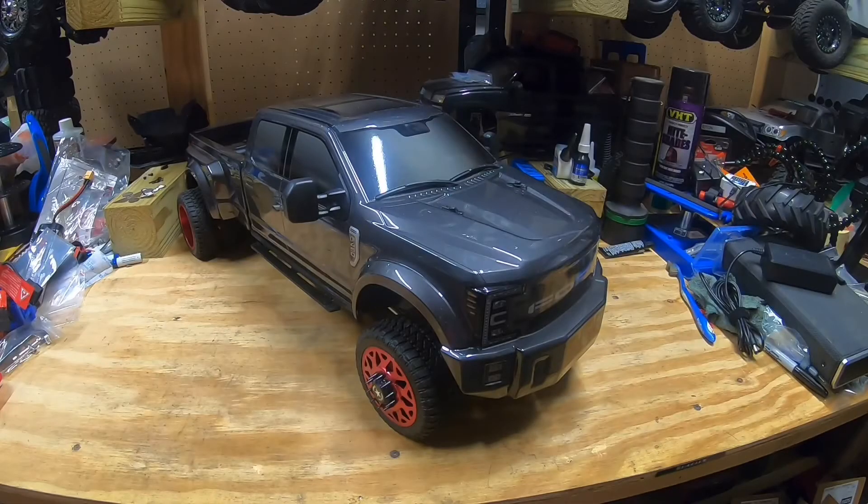Welcome to XXL RC. Today we're talking about a truck that has become very popular in the RC community over the last year or so. I'm sure you've seen it on Facebook or in some of the community forums for RC groups — this is the Sen Racing F450. I remember when they first announced this I was like I gotta get one, so I ordered one as soon as they were available for pre-order. I've had mine for a little over a year now and it's a fantastic truck.